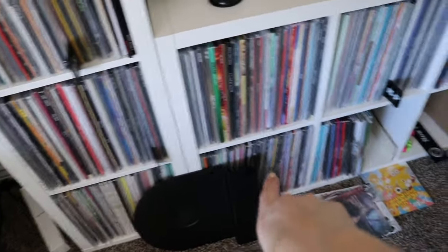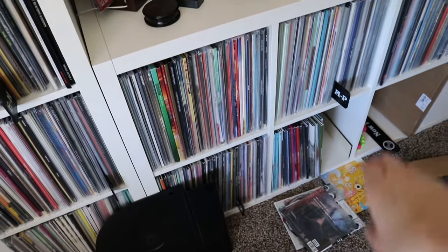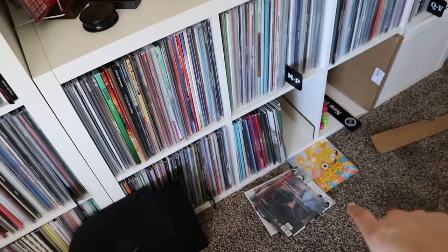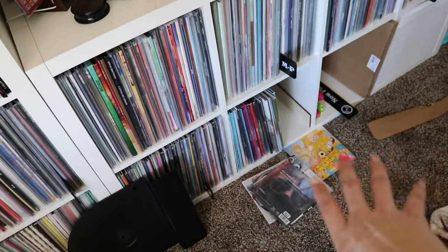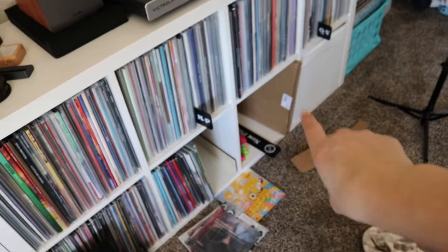It starts here and goes — numbers to A — down here, continues all the way across to there, then goes down here to this one and this one. And then this one is like my newly-added pile for the month, waiting to get added to my spreadsheet. Those are seven-inches that I need to do a haul on — I promise I don't just leave things wherever.